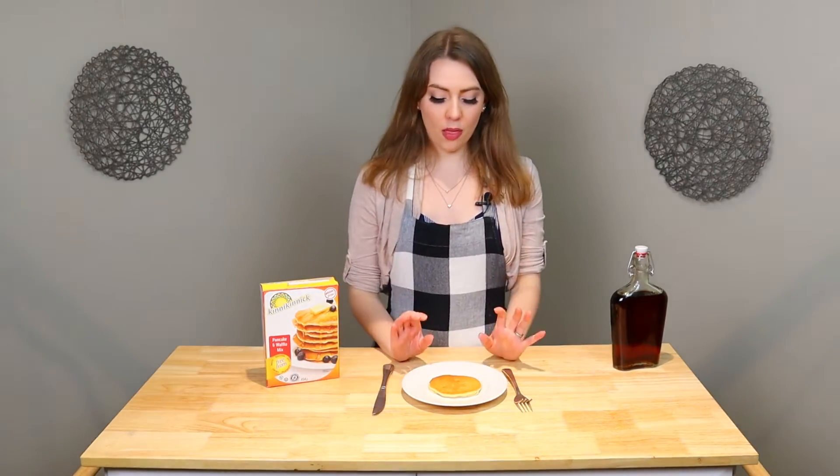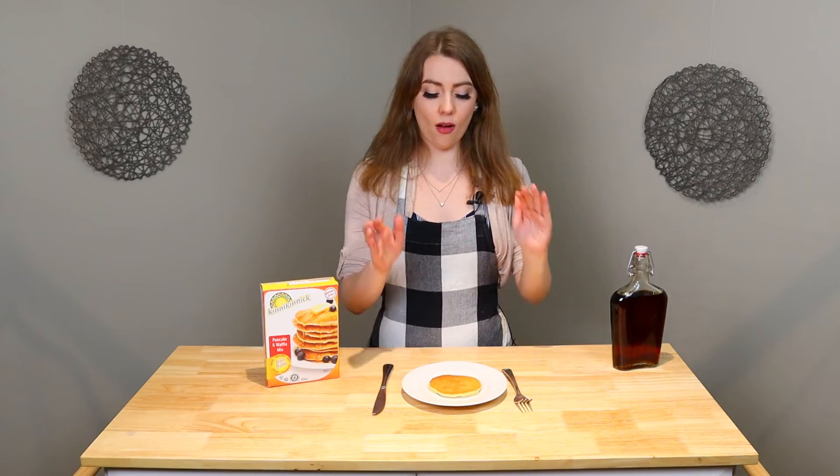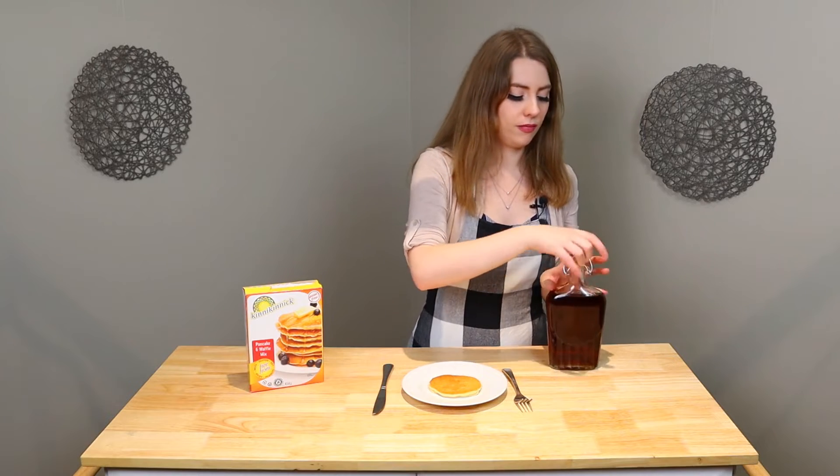The pancakes are done and oh my goodness, did these guys bubble. But of course, it really doesn't matter how well they cooked unless they taste great. So let's find out. That is a pancake. Let's rate this.